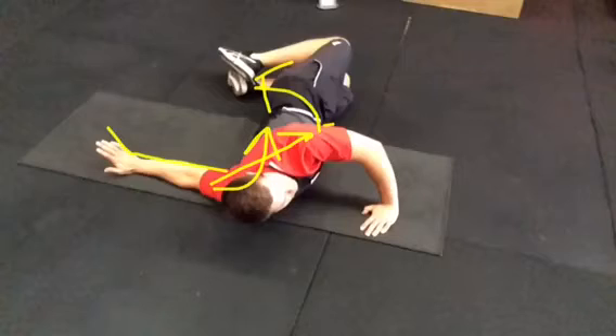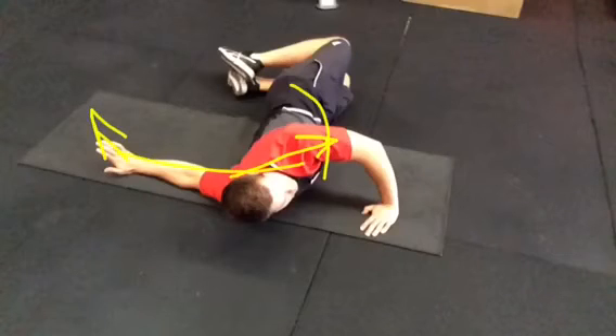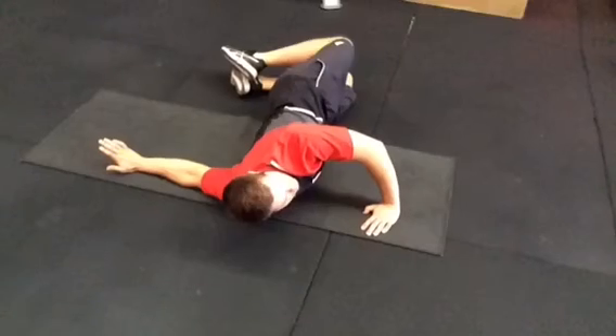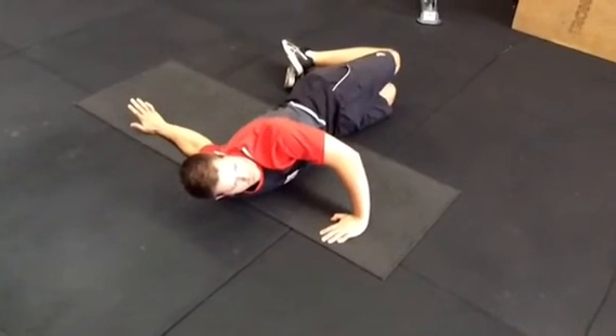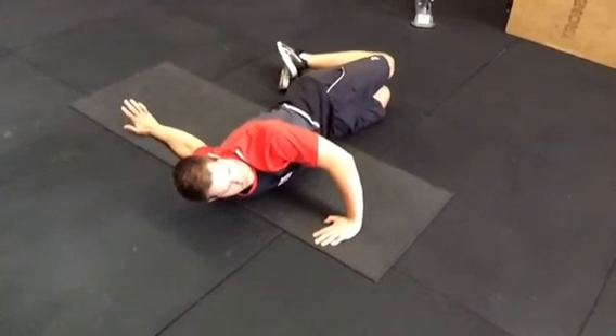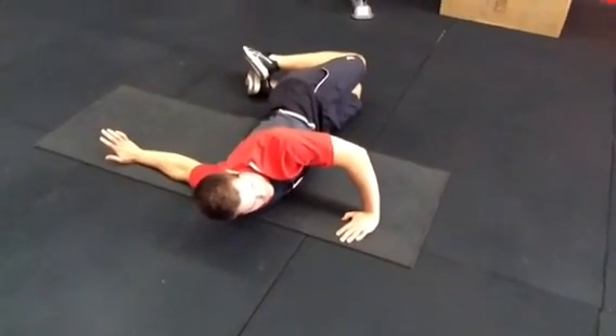What makes it myofascial is this wrist pulling back. He's pulling the pec one way by pushing his body up, but also pulling the pec the other way — so you get a tug-of-war feeling. When he goes to the other side, we also get to see problems around the elbow where people are really stiff through the bicep tendon, which works in conjunction with the pec. It's a very good stretch for revealing all of those things.